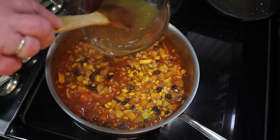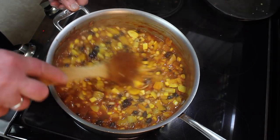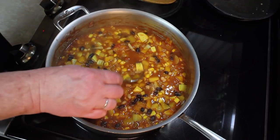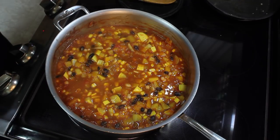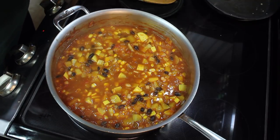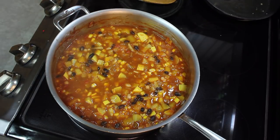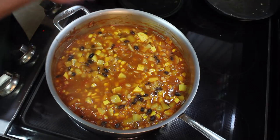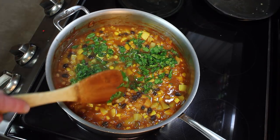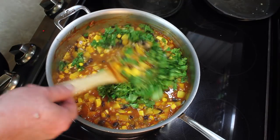I'm gonna go ahead and add the other cup of chicken broth just to thin it out a little bit. You want to taste for salt. Mmm, not bad. That chicken broth I used was full of salt — I think it needs a little more. I'm going to add some fresh chopped parsley and cilantro to the mix, stir this in, and we're ready to plate.